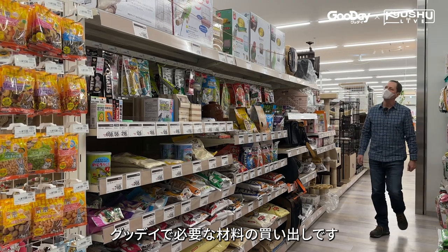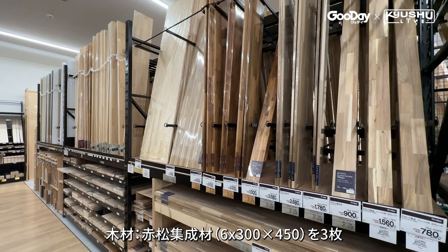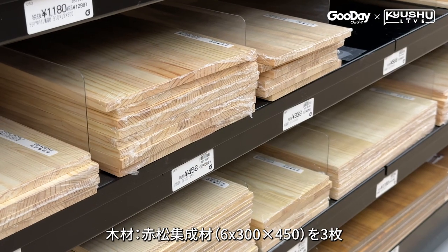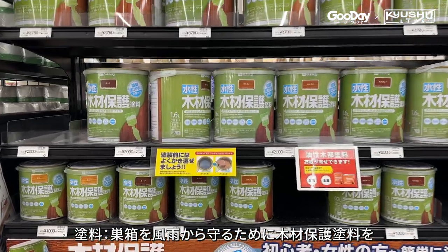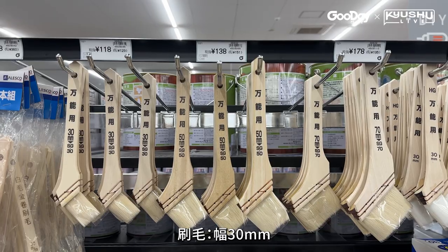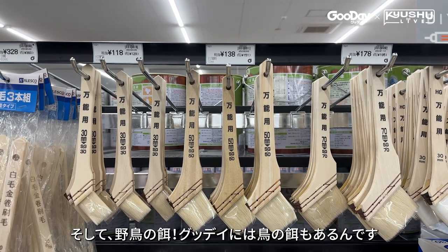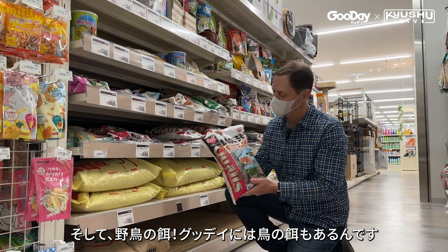Next I shopped for everything I needed inside the Good Day store. Wood — I needed three planks of red pine, six millimetre thick by 300 by 450. Stain, to protect the birdhouse from the weather. A brush — a 30 millimetre wide brush will do. And bird feed. Yes, Good Day even has a selection of bird feed.